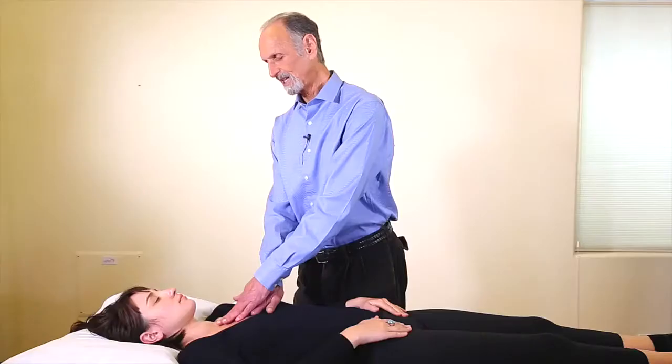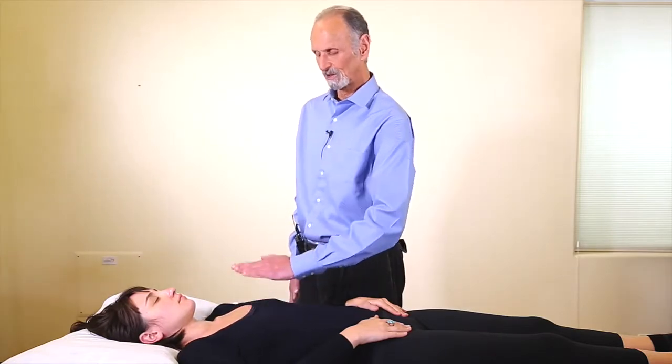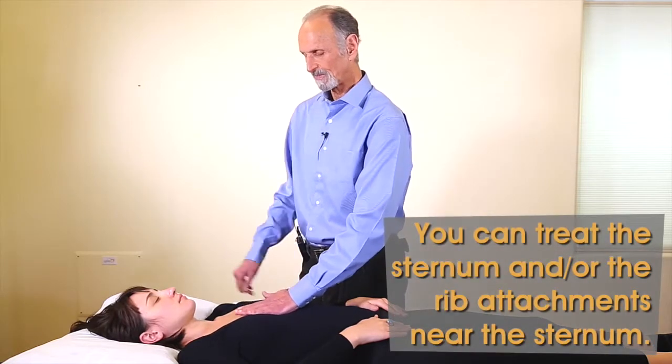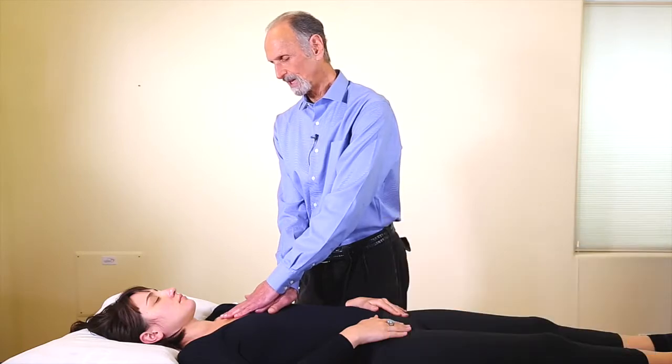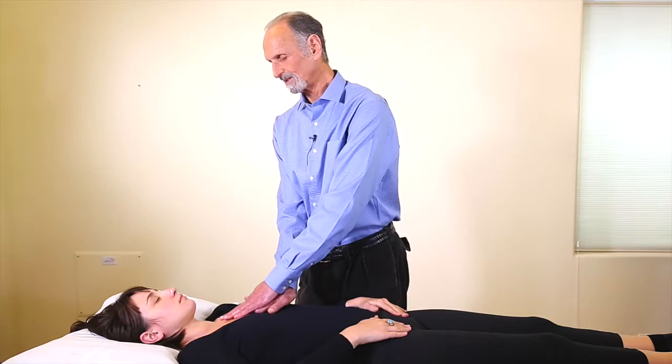Now that usually takes care of the problem. You can also see our little rotation here, so I can also rotate the sternum a little bit — I'll rotate the whole sternum into left rotation and hold it. When I feel the respiration occur, I follow it down and that will derotate that dysfunction.